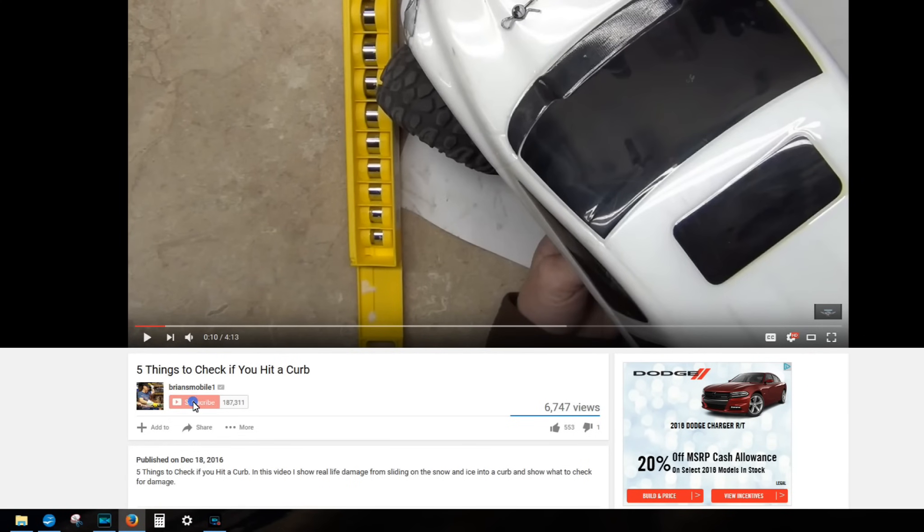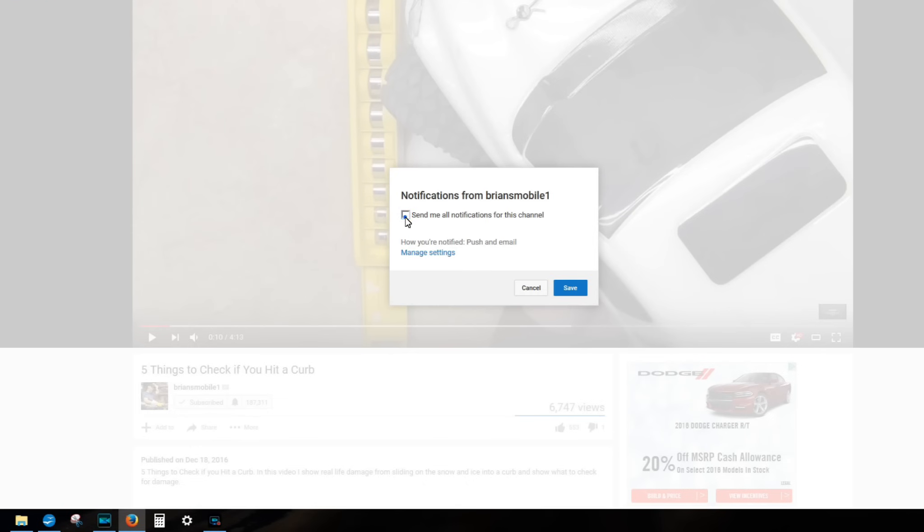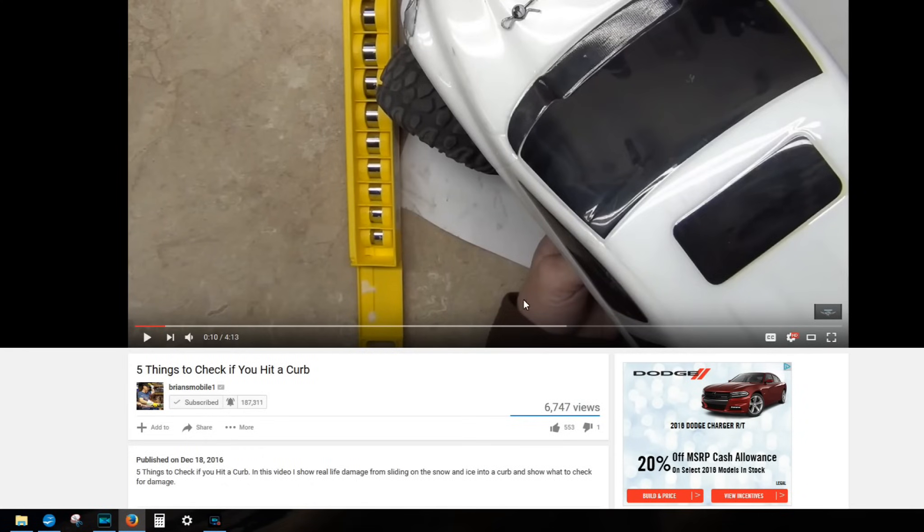The best way to say thanks is poke subscribe right in the face and then click the little bell if you want to be notified. Thanks.